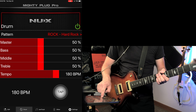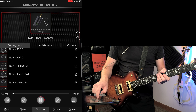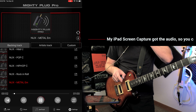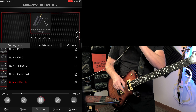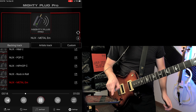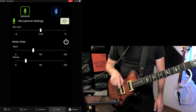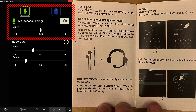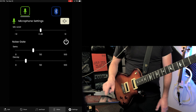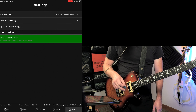You also get jam tracks you can play along to, with playback controls like play, fast forward, loop, and repeat. In the general settings, you can turn on a noise gate globally, which is great. There's also a microphone setting for live streaming — the manual shows you how to use that feature. Under USB audio settings, you can use this as a reamp, and you can reset all presets if you want.